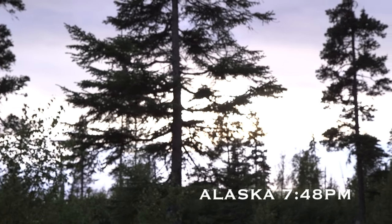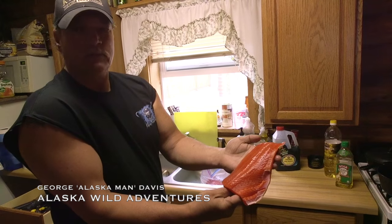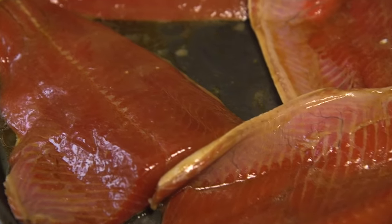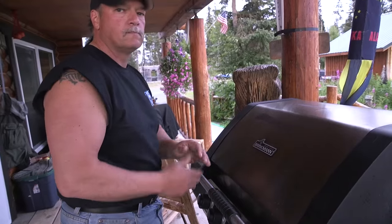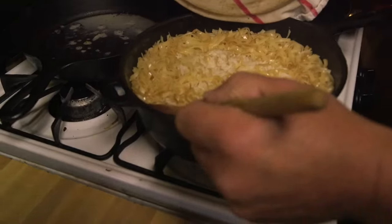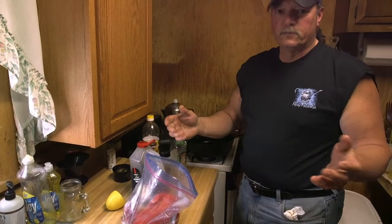Check this out — this evening we're having fresh sockeye salmon we just cut. I'm gonna put it in my special marinade for about 30 minutes and then I'm gonna grill it on the grill. It's gonna be delicious, and I'm gonna make my special rice pilaf.